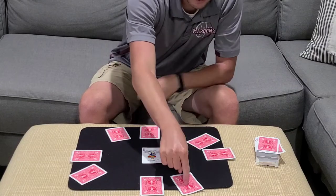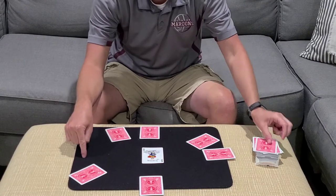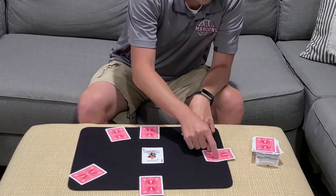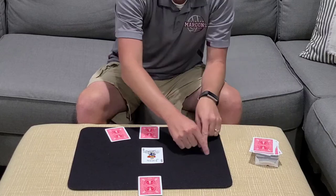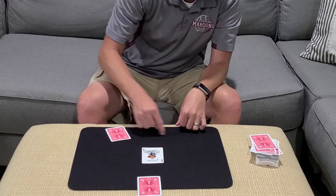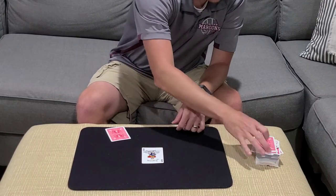We continue going around the clock: one, two, three — eliminate. One, two, three — that card is gone. One, two, three — gone. One, two, three — gone. One, two, three — gone. Going around the clock, one, two, three — and this card is now gone. We keep going until just one card remains on the clock.